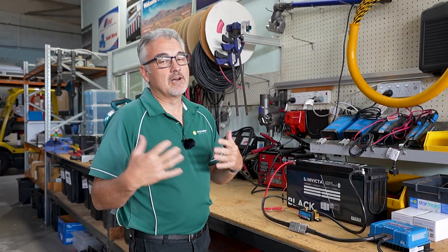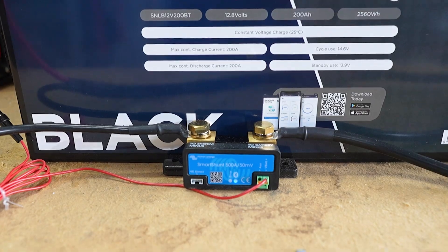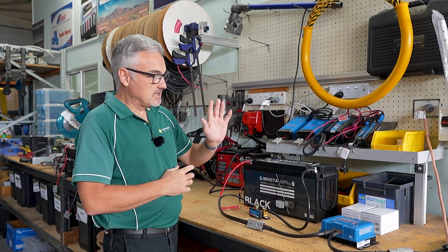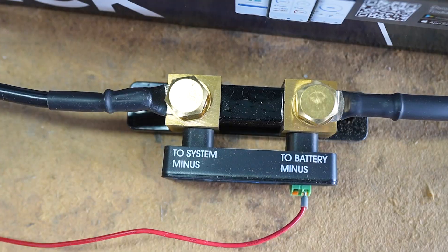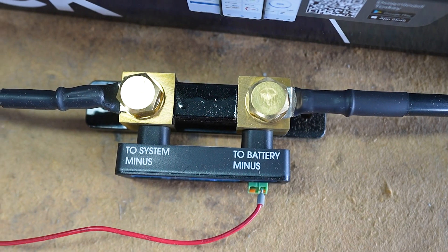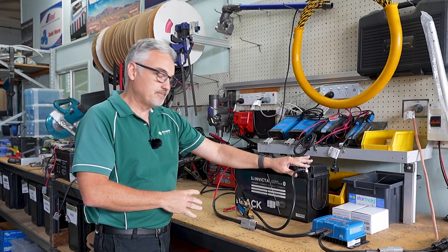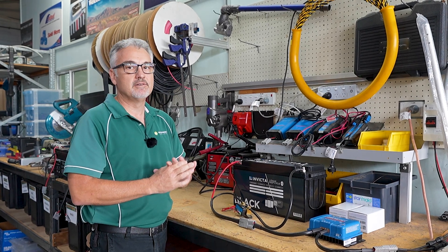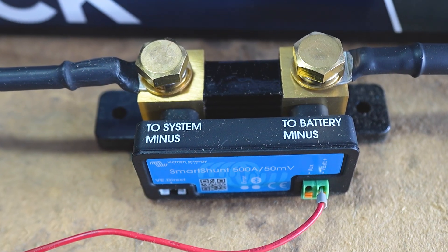We've done a really simple setup so it's nice and clear for people to understand how to wire the Smart Shunt - same goes for all the Victron battery monitors, they're basically wired the same way. You just have one cable connected to your negative terminal on your battery, and that cable goes to the battery minus side of your Smart Shunt. Everything else needs to go to the system minus terminal on the shunt. The easy way to tell you've got it right is you've only got one cable on your negative of your battery. You can have multiple cables on the other side of the shunt, but everything has to flow through the shunt to get to and from the battery. So all your charges and all your loads need to be connected to this side of your Smart Shunt.